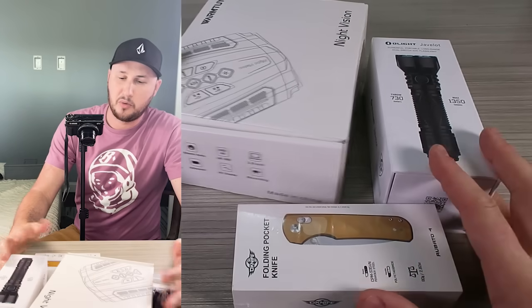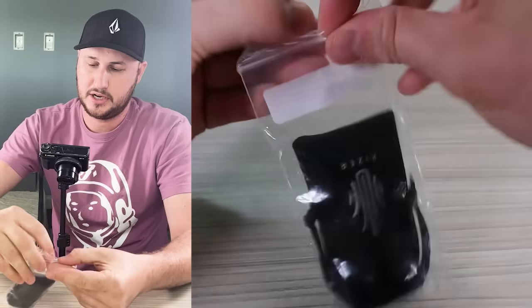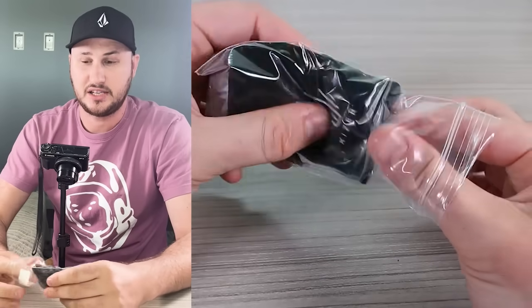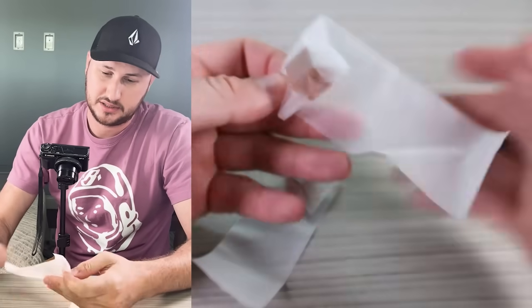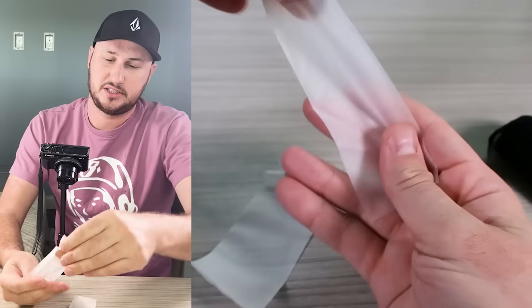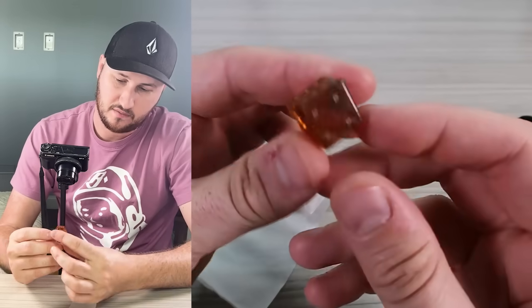What's up guys, for today's video I got a whole bunch more gadgets, let's see what they're all about. So I got it here Kaiser Dice from ULTEM PEI — another way of saying plastic, but this one is see-through, very durable material, very lightweight.